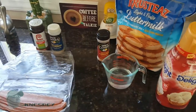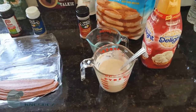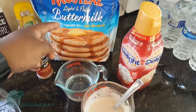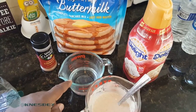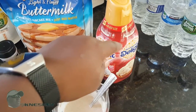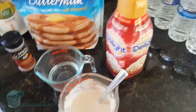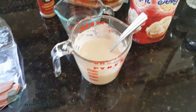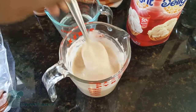This is pretty much all the ingredients you need. Basically, you combine one cup of pancake mix, about a half cup of water — or two-thirds of a cup — maybe about an eighth of a cup of the creamer, and about a teaspoon of sugar. Add all your ingredients into a bigger cup, mix it up, and it should be this consistency.